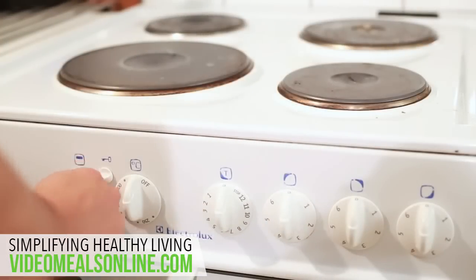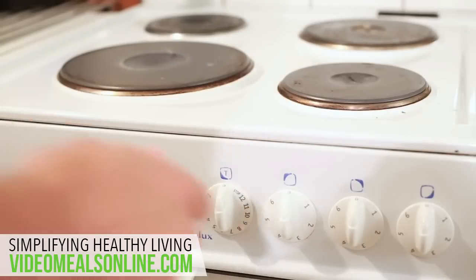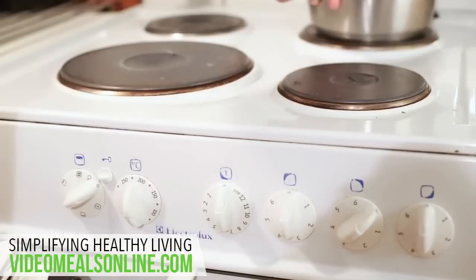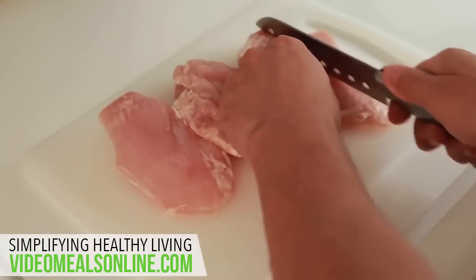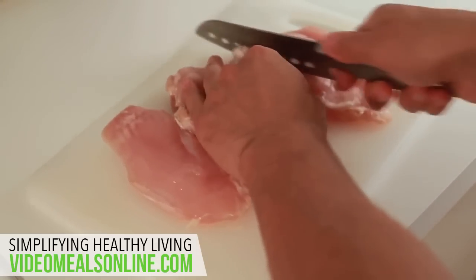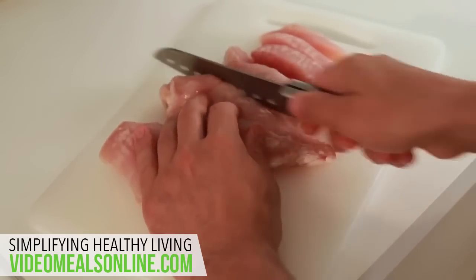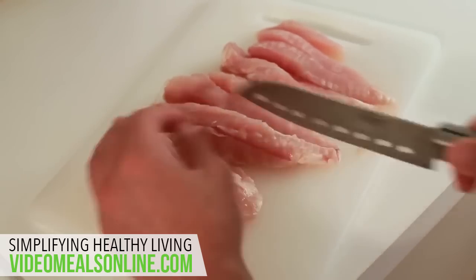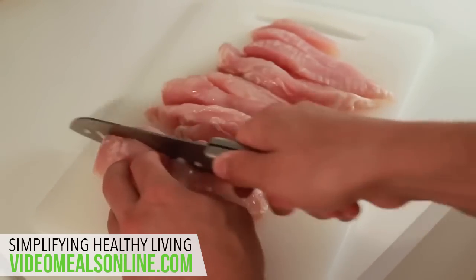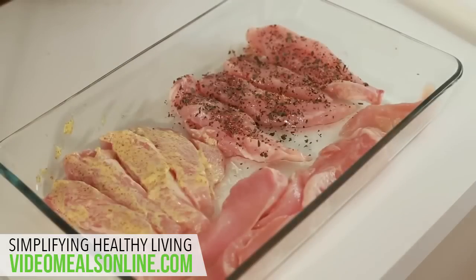The first thing we do is turn the oven on to 220 degrees, which is about 430 degrees Fahrenheit, and let that preheat. Also turn on the stove and let the water boil for the rice. The next thing we're going to do is slice up your chicken into thin slices so they cook a lot easier and faster and they're a bit easier to eat also. I use frozen chicken and just defrost them, but it's up to you — you can also buy fresh chicken. I just think it's easier to buy frozen and have them in the freezer. Once you cut them up you could just marinate them differently.